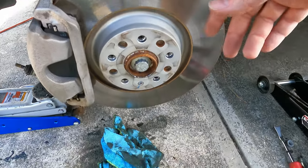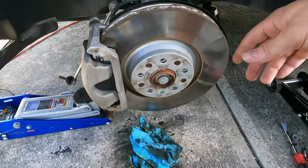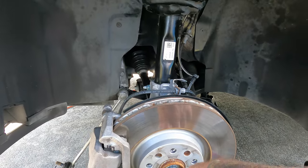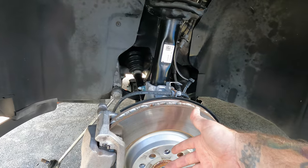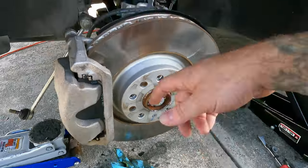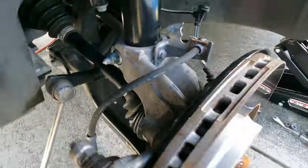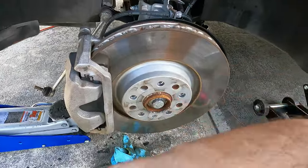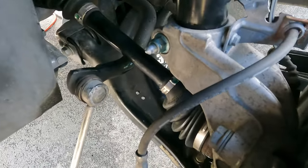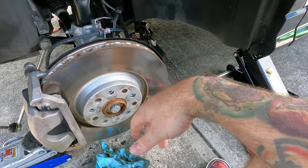One thing to note: have some brake clean handy because you are going to make a little bit of a mess when pulling the axle out, because the inside of the axle is open — you're going to lose some axle grease depending on the age. I did lose a little bit, so I've got to go get some brake clean, spray this off, spray the ground off. You don't want to let the axle grease sit back there — it's just going to make a sludgy mess for later. Clean it up now while you have everything disassembled.